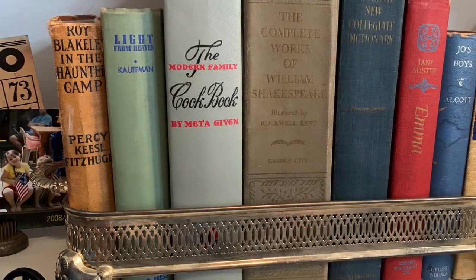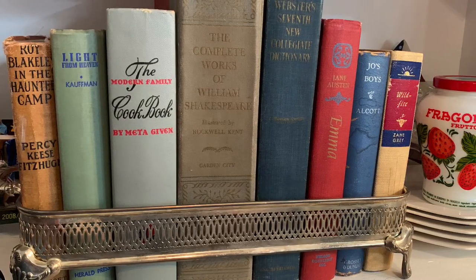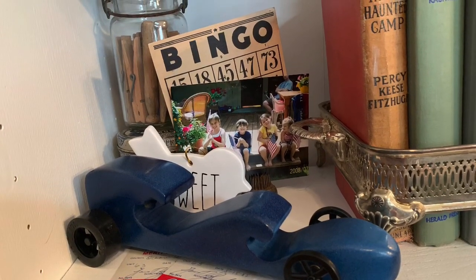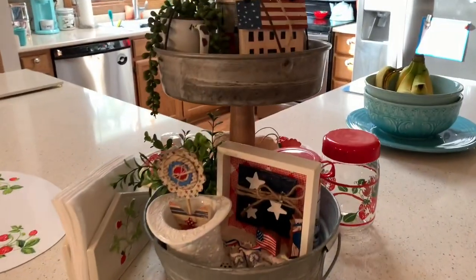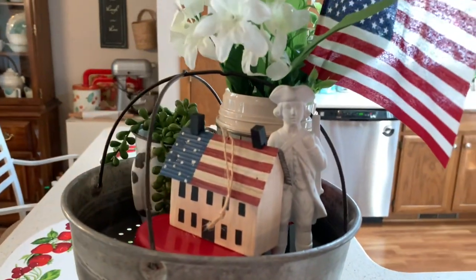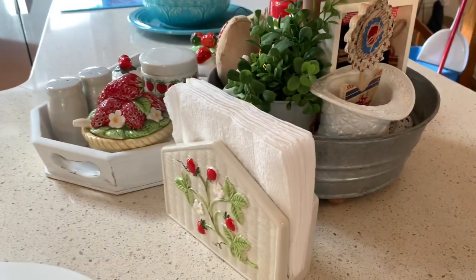I love this old casserole holder that I thrifted, filled with a bunch of old books. All I needed to do to get it ready for this tour was take out the green books from spring and add in some red and blue ones — bingo, you have red, white, and blue decor. In the center of the great room is our kitchen island, which is an L-shape that was here when we moved in. I love to decorate my tiered tray here — it's a way to get some decor in the middle of the room. I made my tiered tray out of some galvanized pieces I found at yard sales last year, a rolling pin from the Dollar Tree, and some feet from a yard sale.